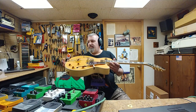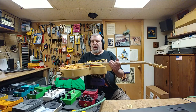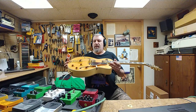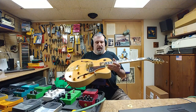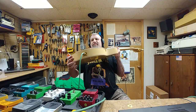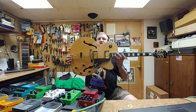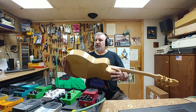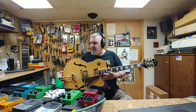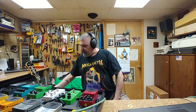Everything else is tip-top on this thing. I can't ask for anything better. Got the locking Grover tuners on it, the Epiphone ProBuckers 2 and 3 with push-pull so you can split the coils. Everything is still Epiphone on this thing — pretty much stock other than the tuners and the electronics. As you can see, there's nothing visible inside the f-holes — everything's pretty much hidden from the way I wired it. Alright, that's it — say goodbye, guys. Catch you all later, have a good one, take care.